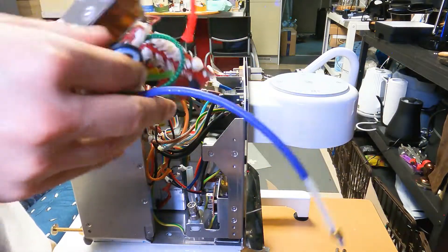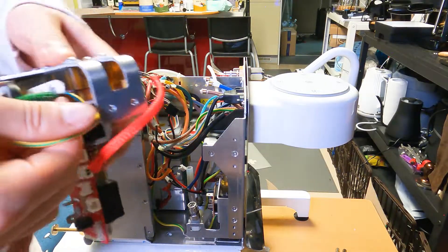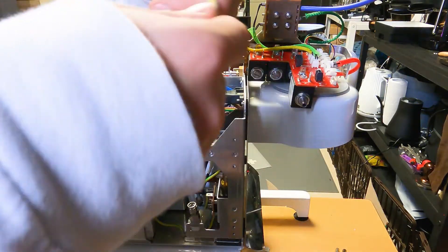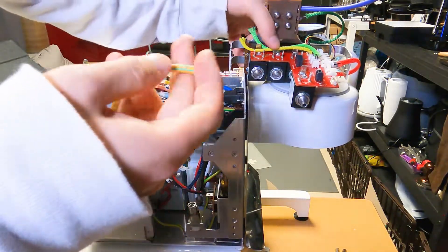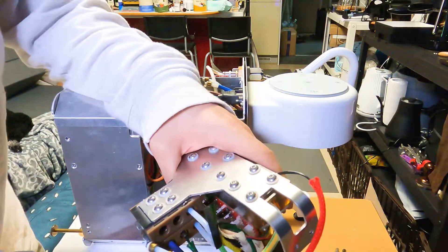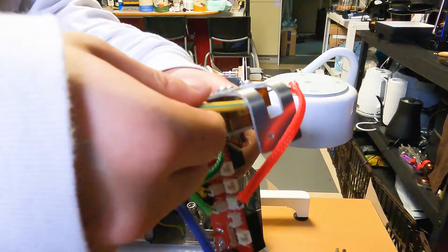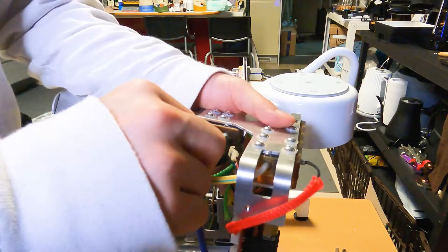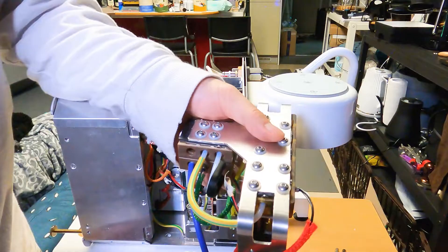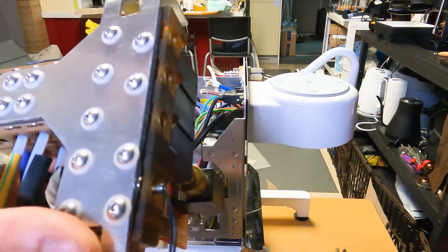If it's not all the way in, you cannot put the clips in anyway. Now for this one here — this can be a bit tricky so I'll bend it more to make it easier. It's in — put the clip in. This one goes to here as well — just gently push it in and clip it.